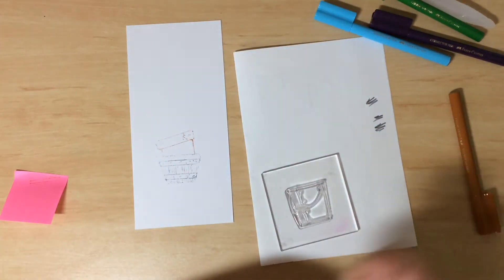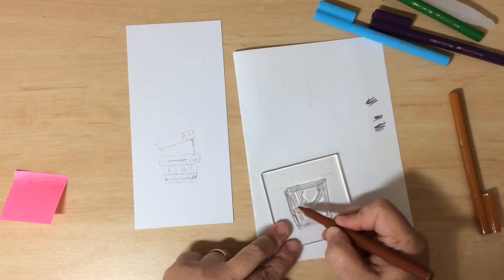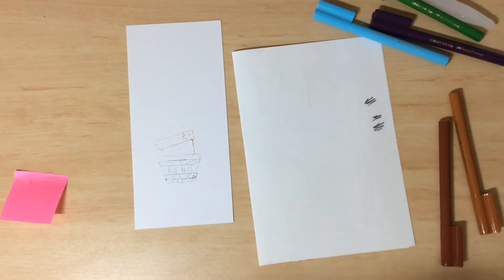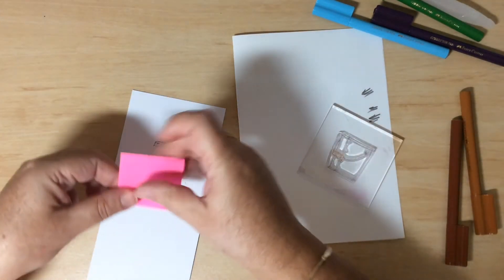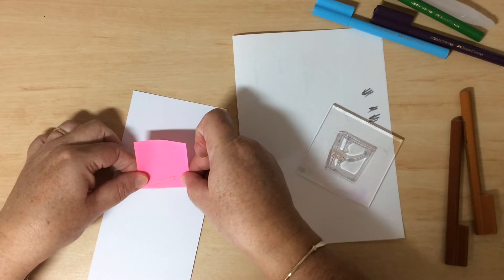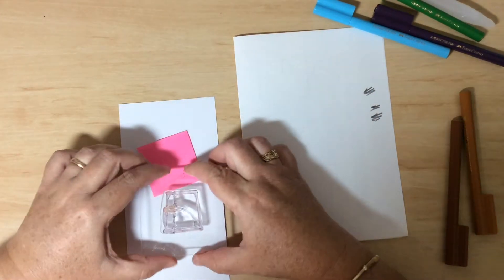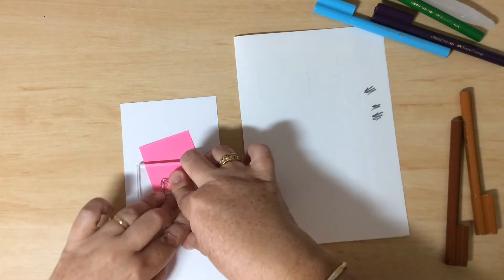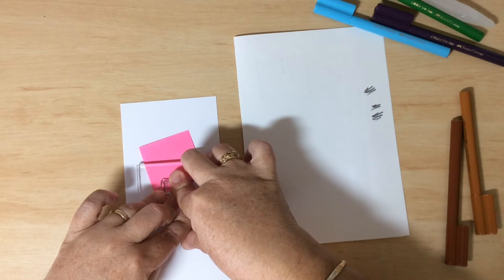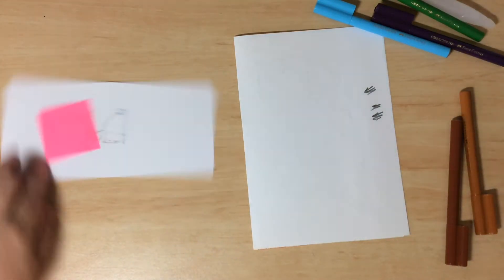Grab the same brown used on the first pot for the grip. Huff again on the stamp and don't forget your mask. I find it easier to stamp these upside down — line it up the same manner, inside that last pot, hold for a few seconds of pressure, and we have our bucket.